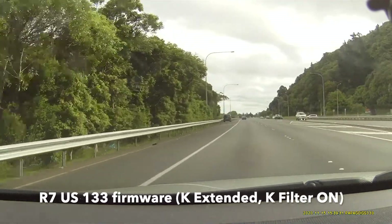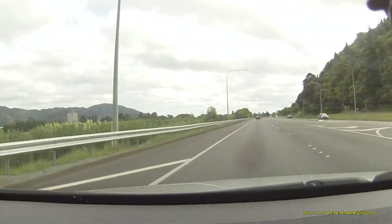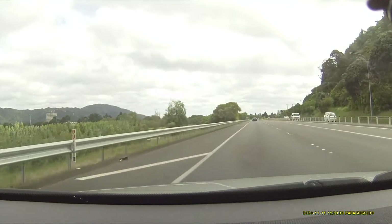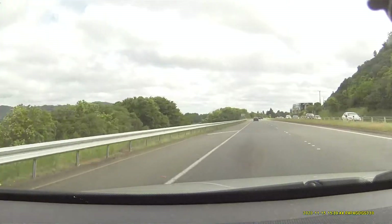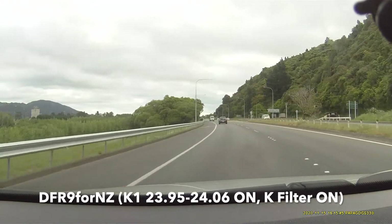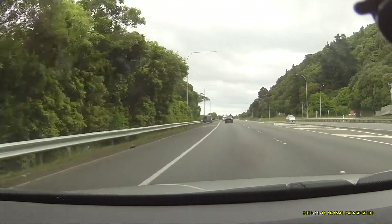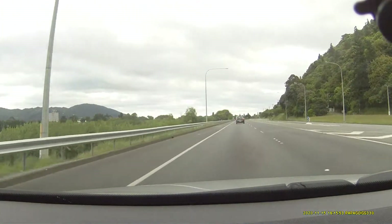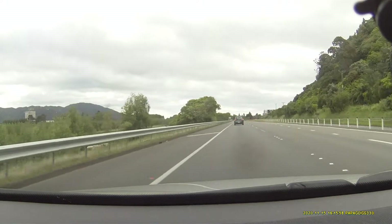Front K-band, 24.034. Let's see how we can do. 24.03. Great.